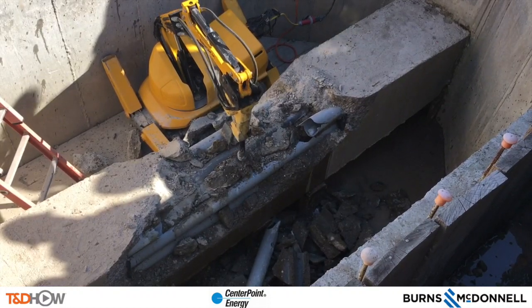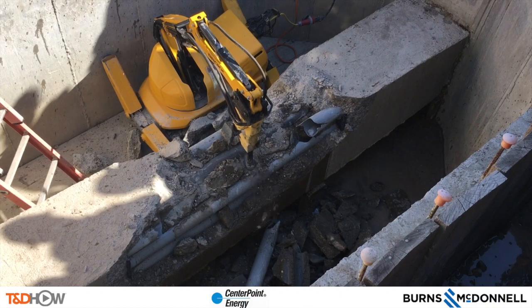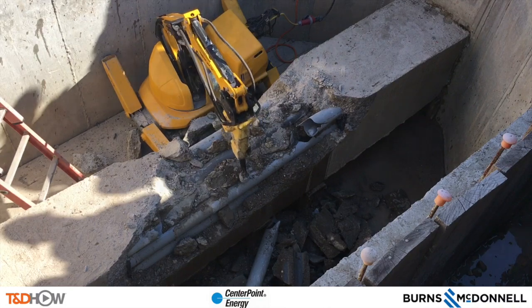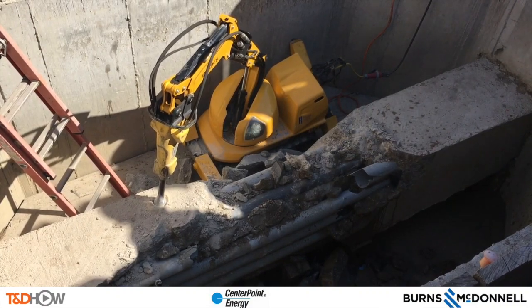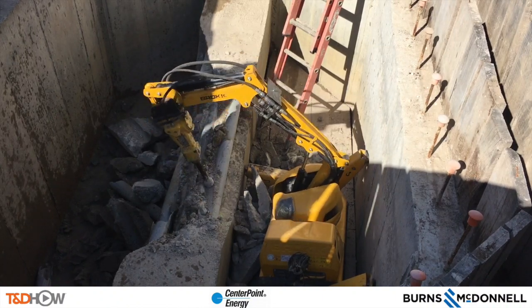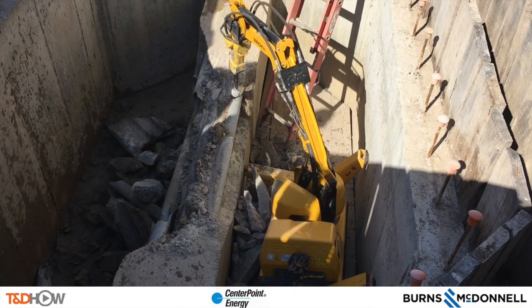This is a training exercise — there are no wires inside this conduit. In a live job, what would happen is they would break away as much of the concrete and conduit as needed to pull the wires out, add some splices, and run them around the side walls of this conduit bay. That is what an underground cutover involves, and we will see that in a T&D How video we expect to shoot later in the year.